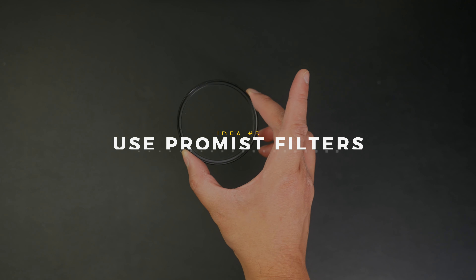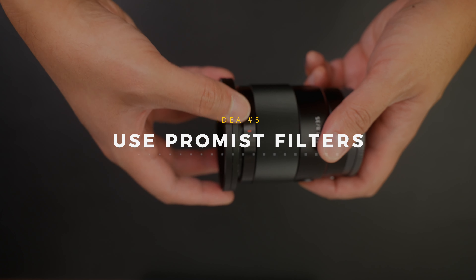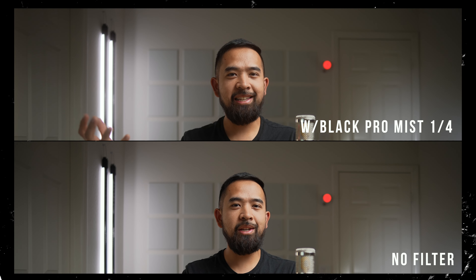Our fifth idea is to use a PROMIST filter. These filters help to give off that filmic and hazy look because they bloom and soften the highlights. I have the filter off right now, but watch what happens when I put it on — the practical lights now have this blooming effect and the overall shot looks kind of hazy. There are different strengths of PROMIST; I suggest getting the 1/8th and nothing stronger than 1/4th. I go back and forth on whether I like this look, and honestly right now I'm liking it without.